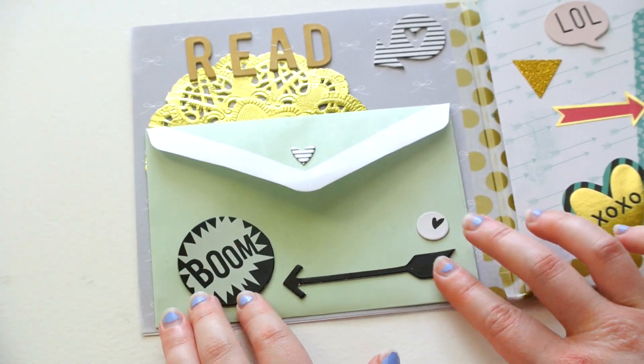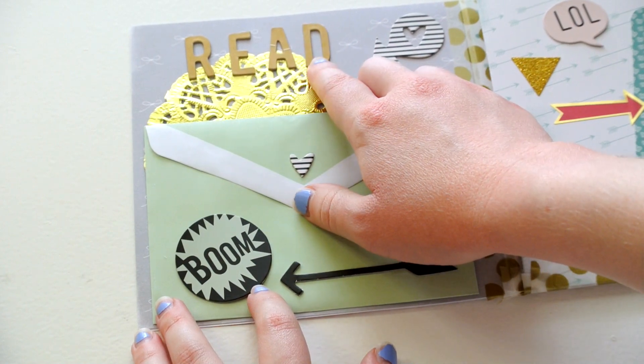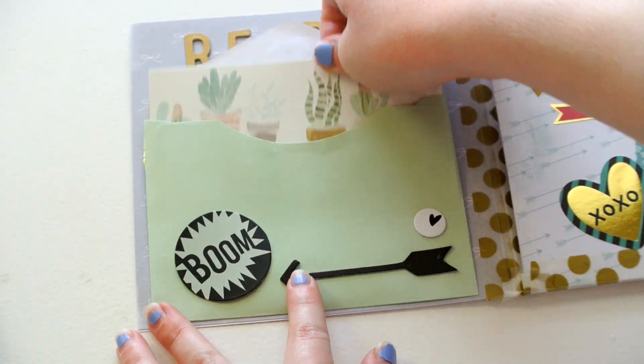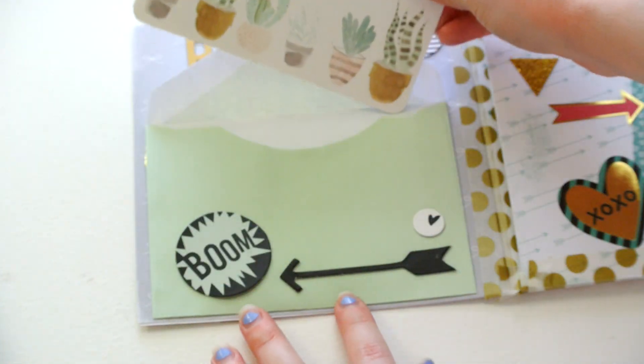And then over here, when you open it, I have some letter stickers from Target, and then some more chipboard stickers by Heidi Swap. And in here, I put my letter with this little card that is also from Target.